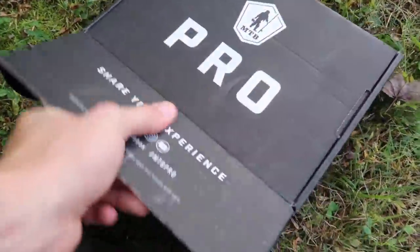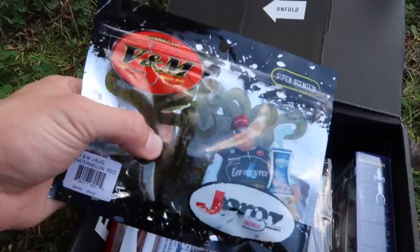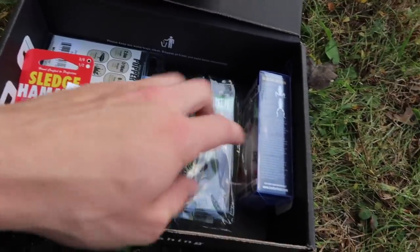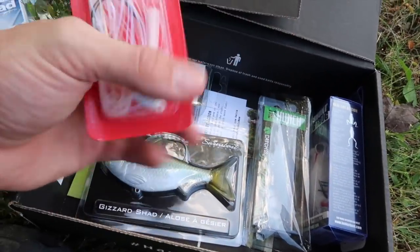We're going to stay right here and crack open this thing and hopefully complete the challenge for once. First thing we see are these little V&M critter baits or creature baits — I can put them on the back of a jig or just go standard Texas rig. Next thing, some treble hooks we may end up putting on some of these hard baits. Then there's this Sledgehammer swim jig right there, we'll definitely be giving that a try.